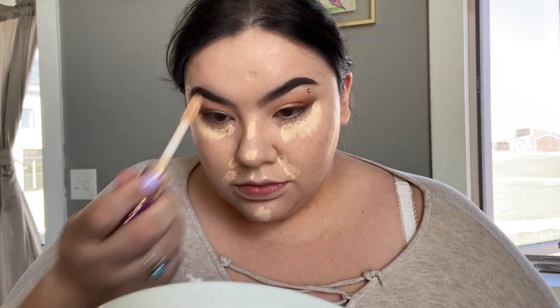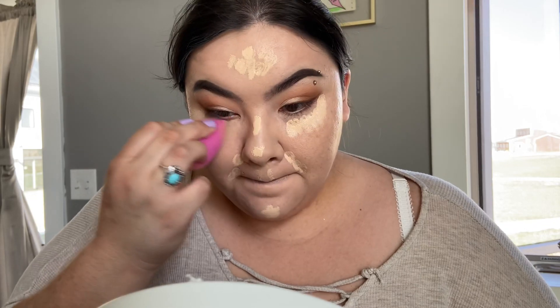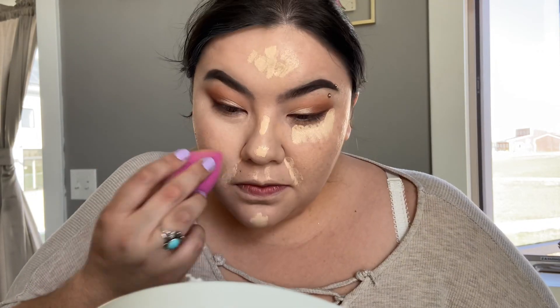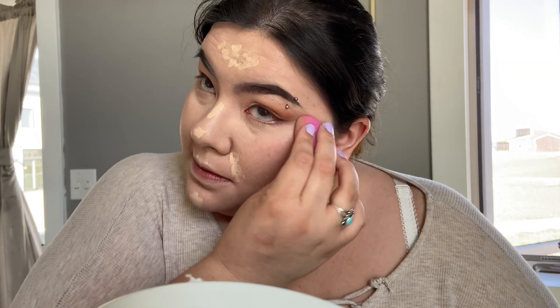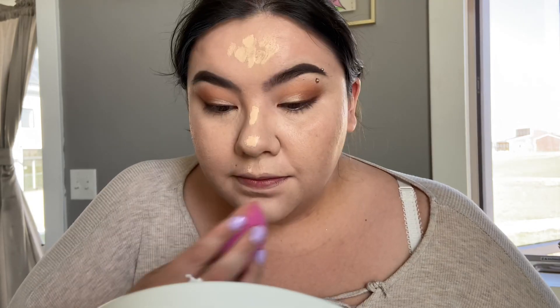Get a bit of that there, hide them bags, you want to get your nose on fleek. Them eyebrows though — the eyebrows are on fleek. And what you do with the sponge, you blend it in. Make sure you don't have no wrinkles or pores...